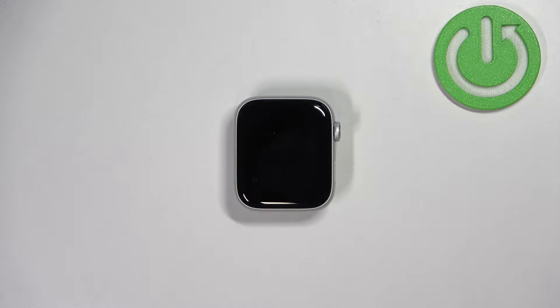Welcome! In front of me I have Apple Watch SE 2nd generation and I'm going to show you how to take a screenshot on this watch.